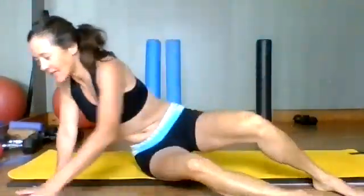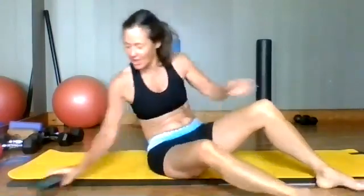Hello everybody. We are doing the core challenge, 10-minute core challenge. We're going to do intervals, and we are getting ready to start here.